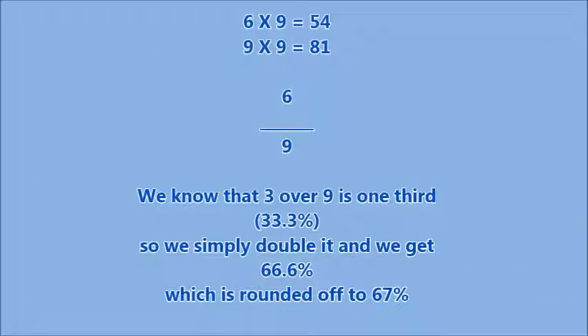Cancelling down fractions, also known as reducing fractions, makes life a lot easier for you. For example, 54 over 81 is exactly the same as 6 over 9 once it has been reduced. We know that 3 over 9 is one third, so we simply double it up and we get 66.6, which is rounded off to 67%.